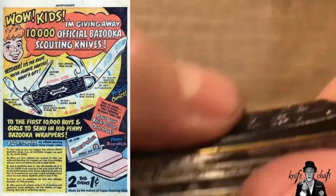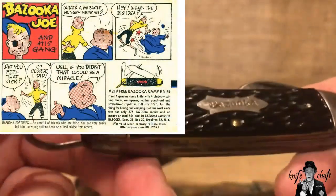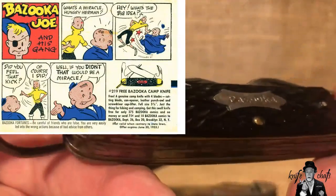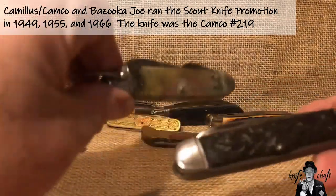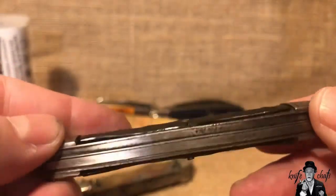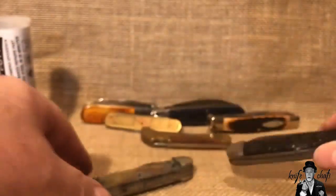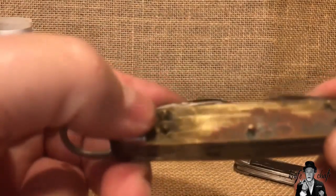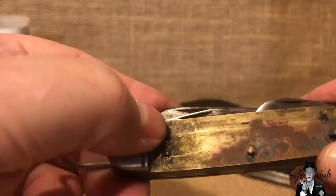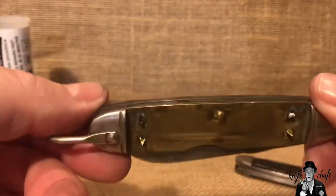As you notice, the celluloid handles have shrunk on this one — it's not too bad, but you can see both ends have shrunk. Now on the Campco that was here, you can see how this one has shrunk all the way around. The Campco was similar, except it had shrunk to the point where you see these little divots right there — the handle was missing off part of it, and it was also cracked and brittle.